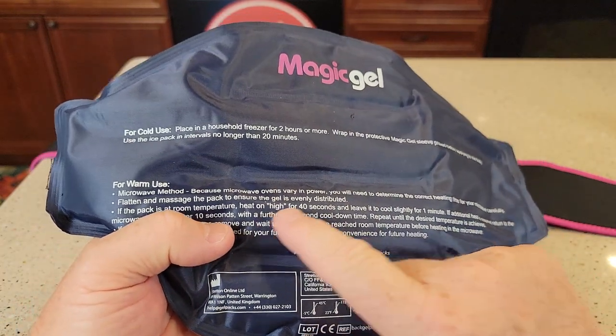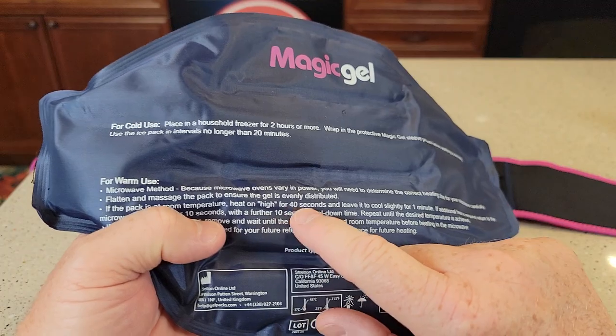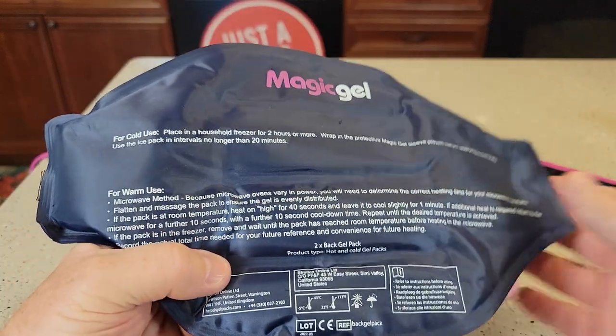You can heat it up in the microwave, but a lot of microwaves vary, so they really want you to kind of check it a lot. Try about 40 seconds and see how hot it gets.